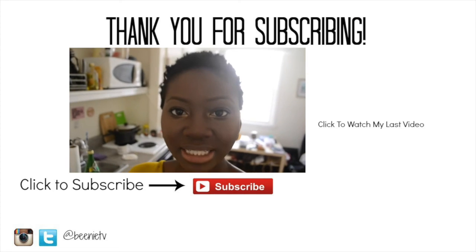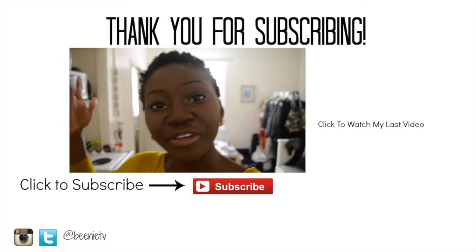Alright guys, thank you so much for tuning into my fall lip color video. Follow me on Beanie TV to find more beauty looks from me, your girl Beanie. Thank you for tuning in and I'll see you guys next video. Beanie TV.